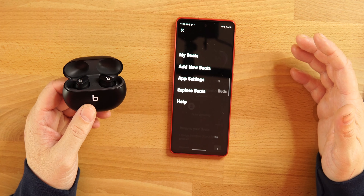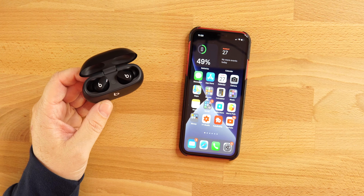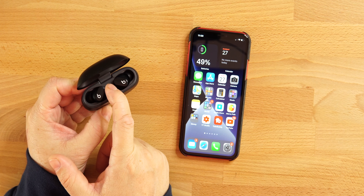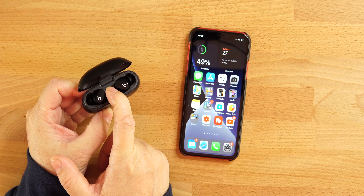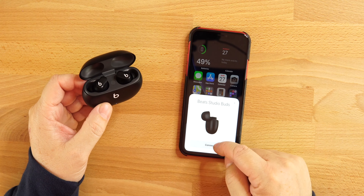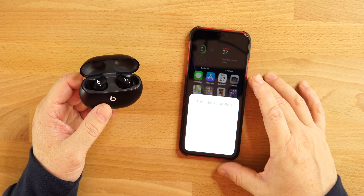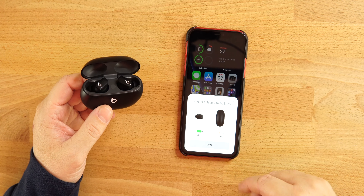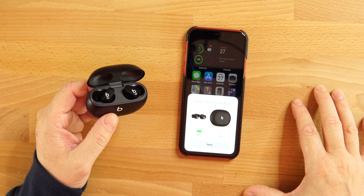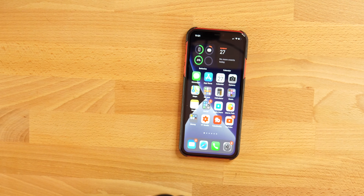To connect on an iPhone, same thing — open the lid and you get that pop-up animation. If it doesn't pop up, hold down the button on the case and it should appear. Hit connect and you're good to go. We'll see how they look, how they fit, do a mic test, and I'll give you my first impressions on the Beats Studio Buds.